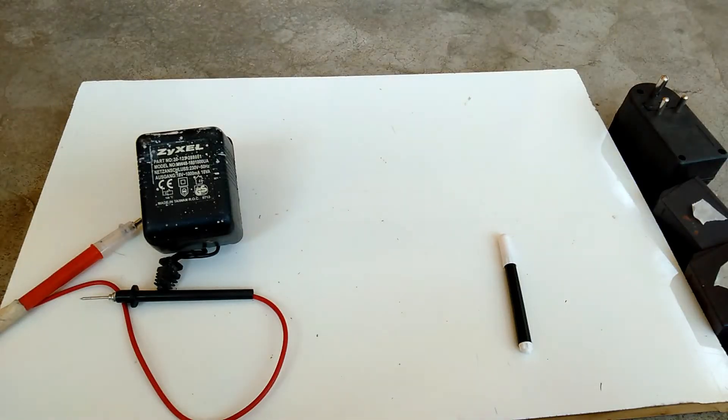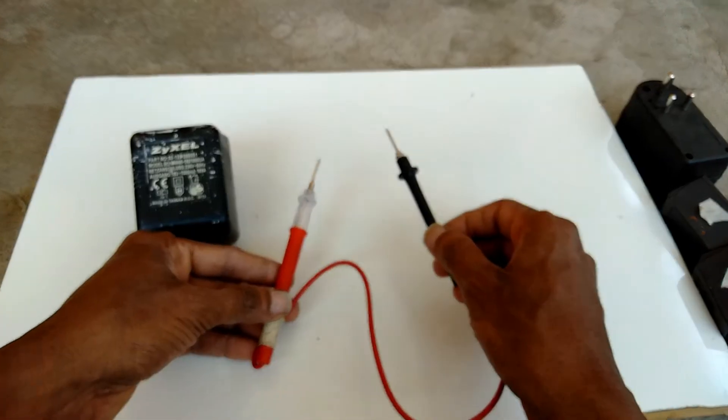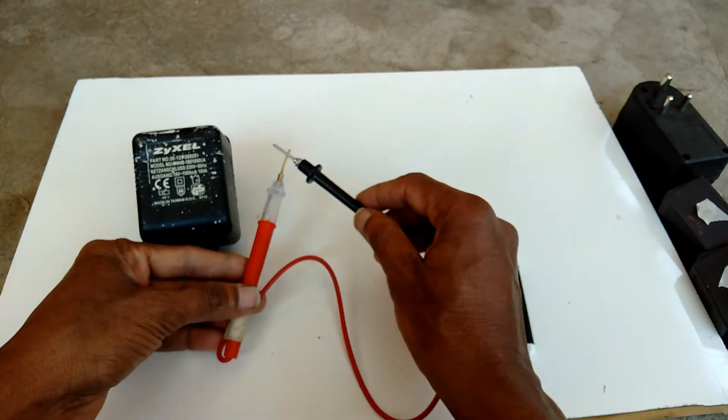Hello friends, in this video I am going to explain about fault finding in transformer-based power supplies and transformer-based adapters. By using this continuity tester, we can easily check these components.